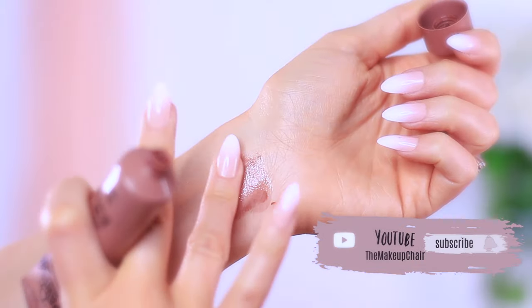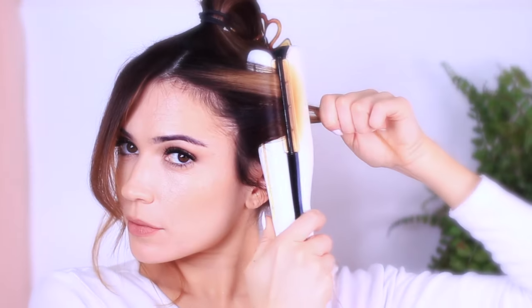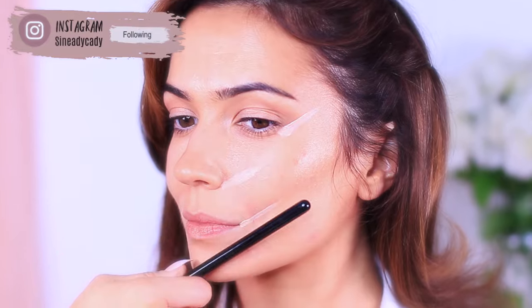But before we get into all of that, if you're new here to the Makeup Chair channel and you enjoy tutorials like this, then I might suggest clicking the subscribe button below — it's totally free. And if you're already subscribed, then thank you and welcome back. Now let's get started creating this look.